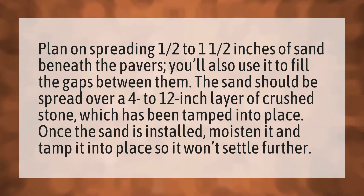Once the sand is installed, moisten it and tamp it into place so it won't settle further.